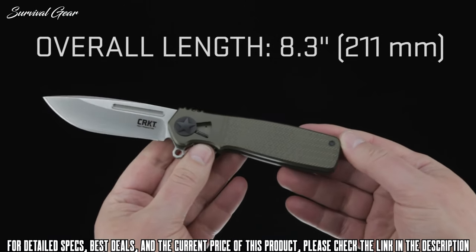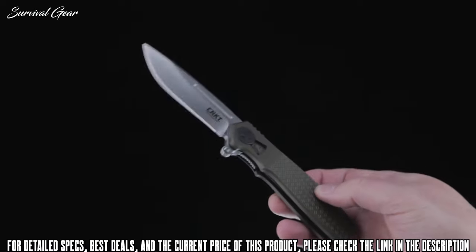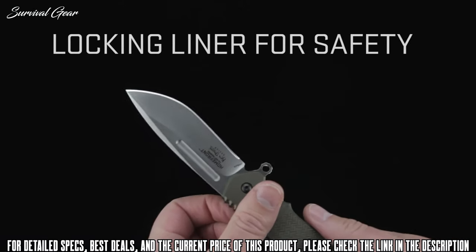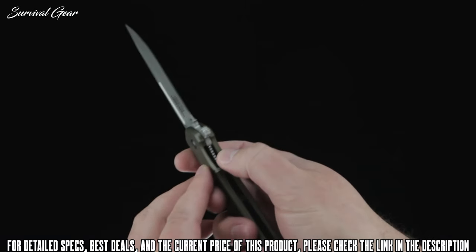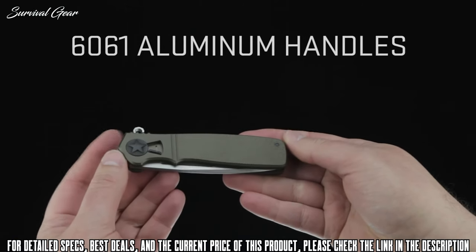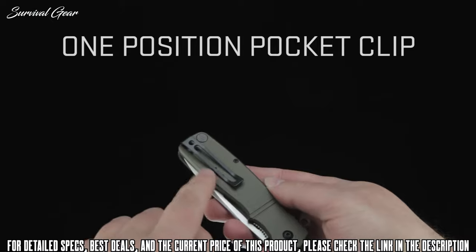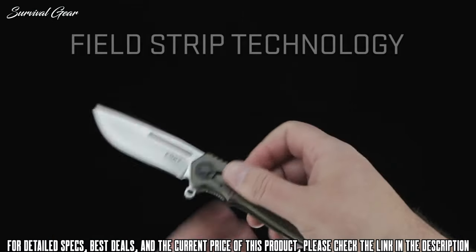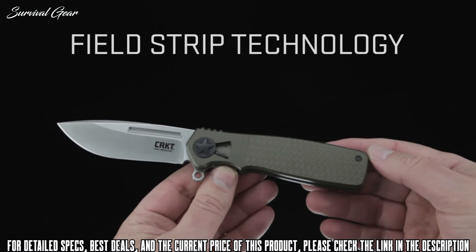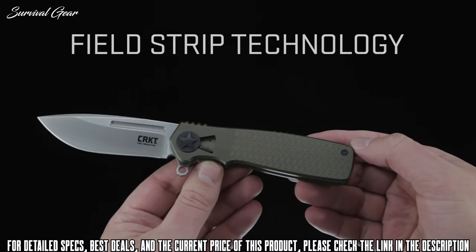Overall, when assembled and open, the knife measures 8.3 inches. The blade length is 3.5 inches. The Home Front is equipped with a plain edge AUS-8 stainless steel blade. When open, the blade is held securely in place by a locking liner for safety. To close the knife, slide the locking liner over with your thumb and disengage the blade. The handles are made from 6061 aircraft-grade aluminum, with a one-position tip-up pocket clip. With this breakthrough field strip technology, you can purge it of mud and dirt at camp, rid it of sand in the field, or wipe it clean without tools. It's very useful in the field and it's a CRKT first.